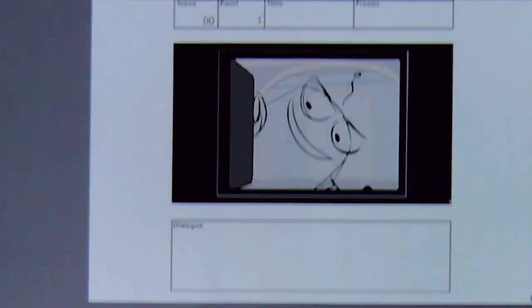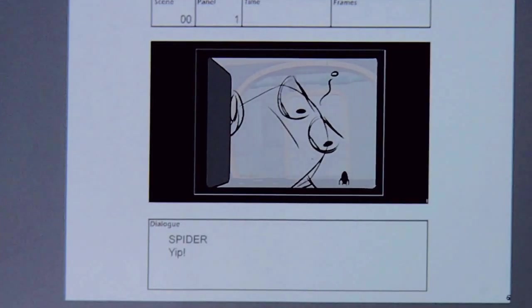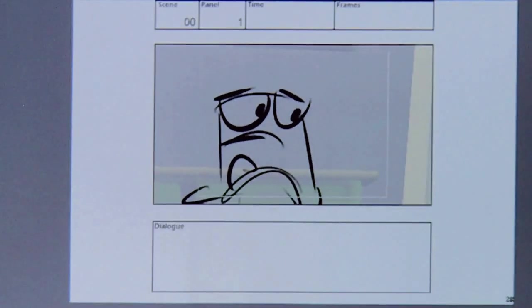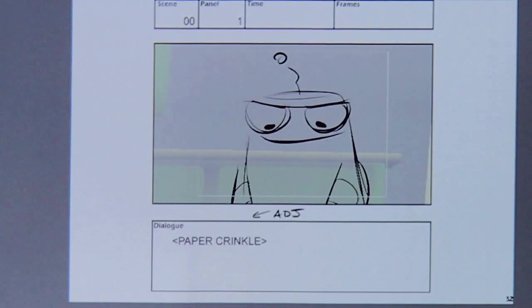This is a storyboard from Robot Monster on Nickelodeon — all the different poses and little things you think about, little acting moments. There's a little spider crawling off. That little spider wasn't in the script — I added it because I wanted just a little moment of creativity and happiness in there. Sometimes it can be really loose with the acting.